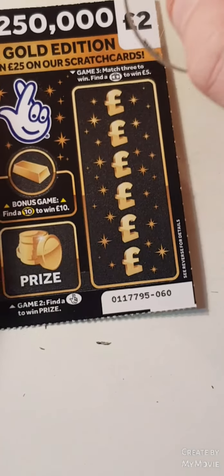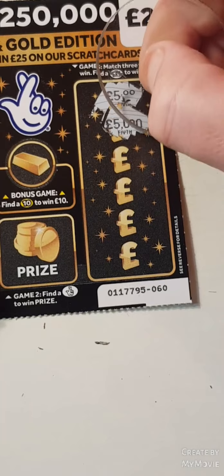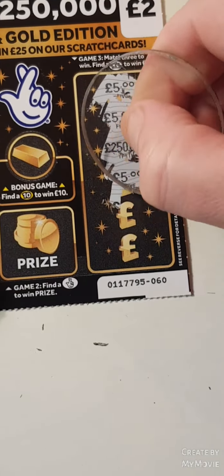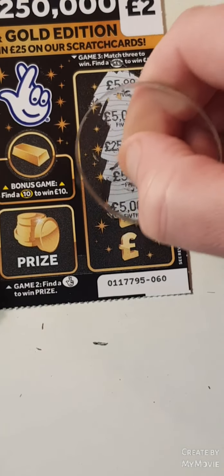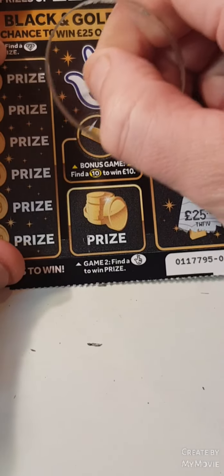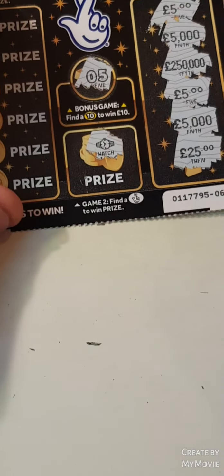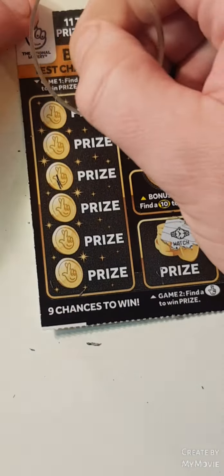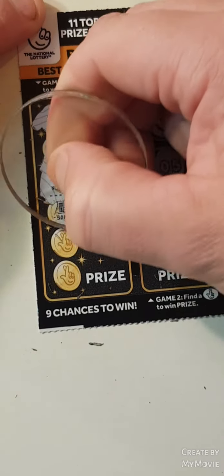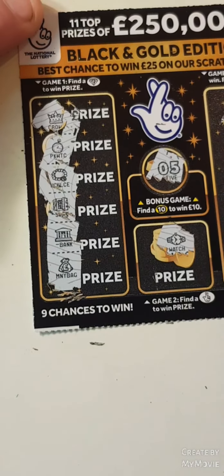The last card. A five, five, five thousand, two hundred and fifty thousand, another five, five thousand, and 25. We have five. A watch. Can we find diamonds? A crown, a pocket watch, a necklace, a safe, a bank, and money bag. So nothing.